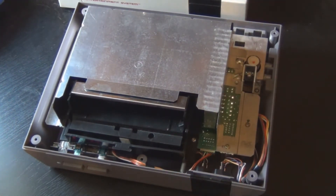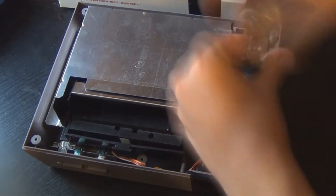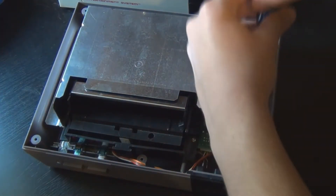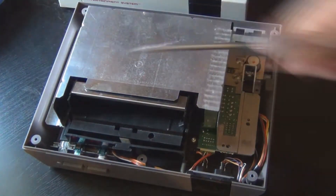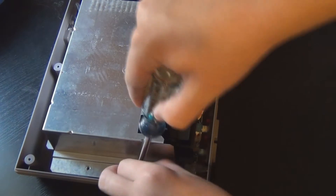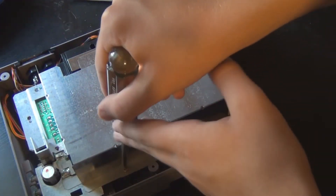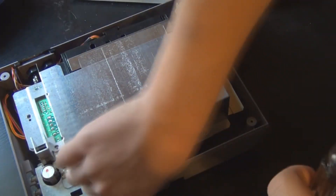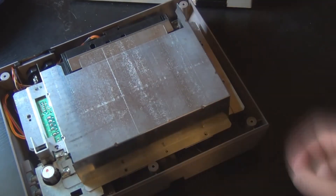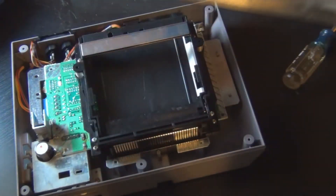Turn it over. Now just take the metal plate off of your Nintendo.